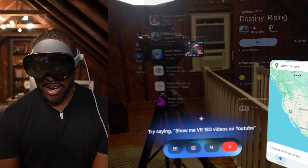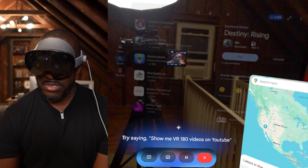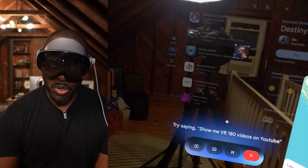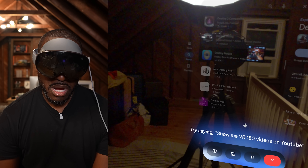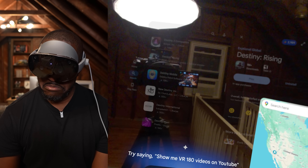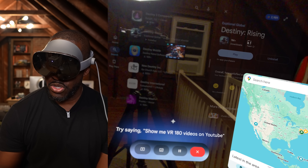Gemini responds: drinking water throughout the day is key, but some times are better than others — starting your day with water helps wake you up. Then I ask it a quick question about the device: 'What device is this?' It responds that I'm using an Android XR headset and asks if there's anything specific I'd like to know. I then ask: 'I heard I can do circle to search — how do I do that?'